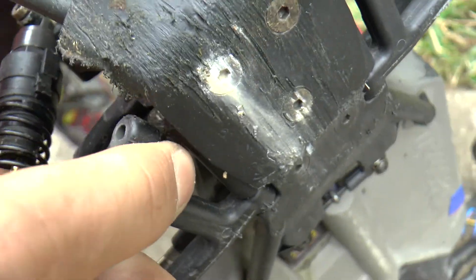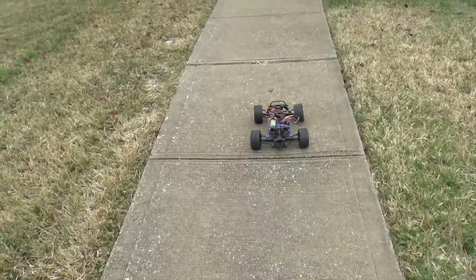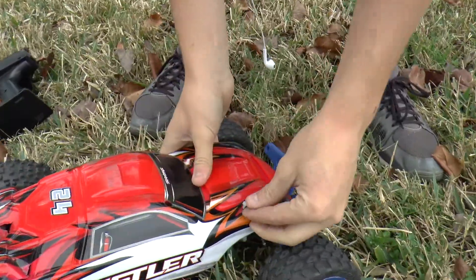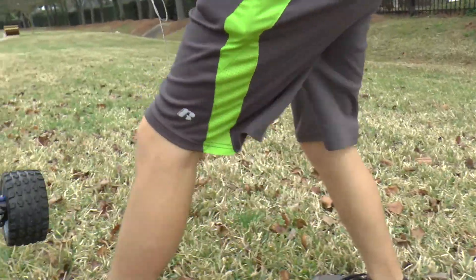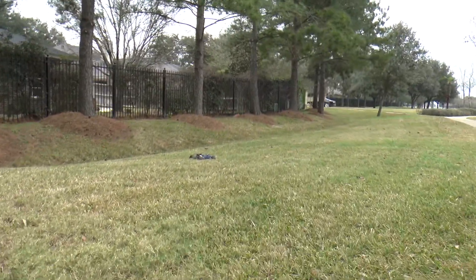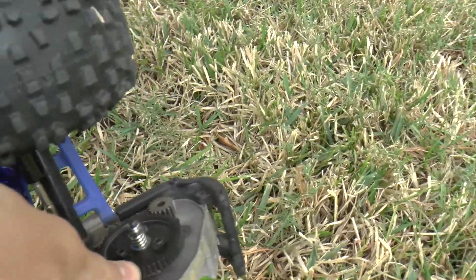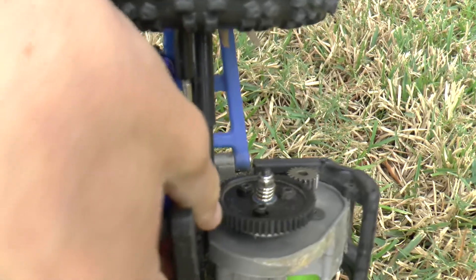Look, that came off but the pin is still good. Is that going to be in the video? The spur gear is already done that early? Oh no, we're just going to tighten the gears — we're good. Yeah, it's pretty strict.